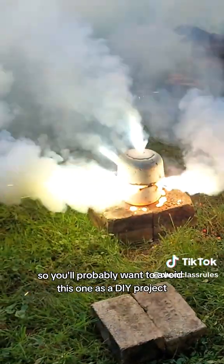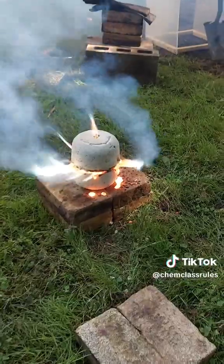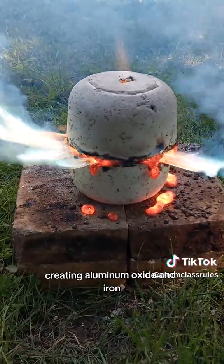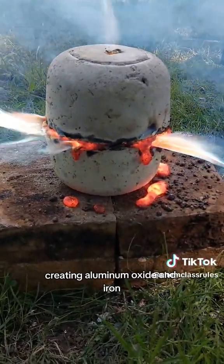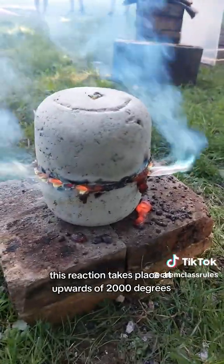So you'll probably want to avoid this one as a DIY project or as a science fair project. When aluminum and iron oxide react, they go through a single replacement reaction, creating aluminum oxide and iron — and quite a bit of heat. This reaction takes place at upwards of 2000 degrees.